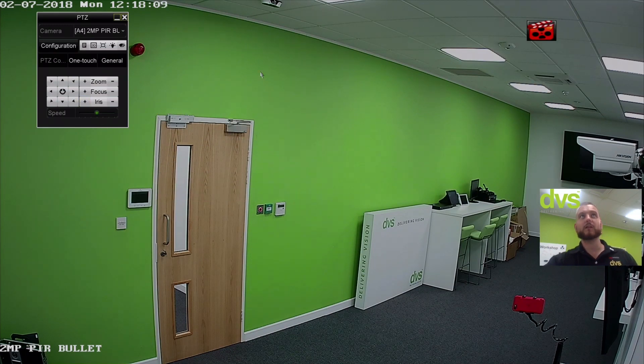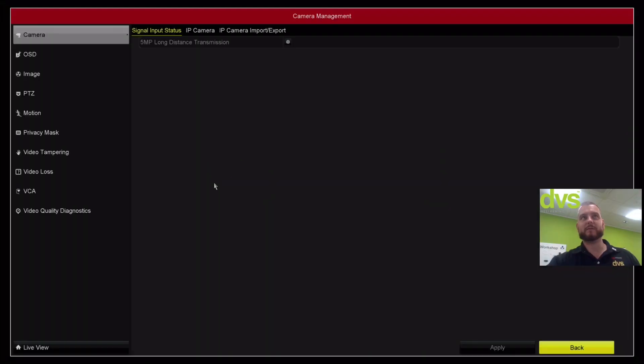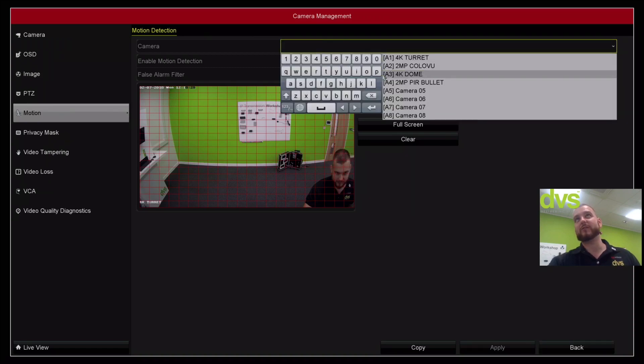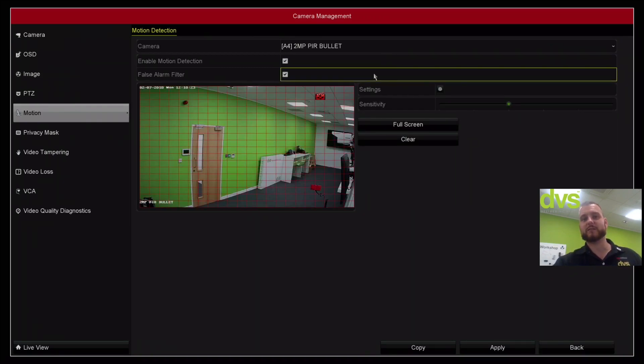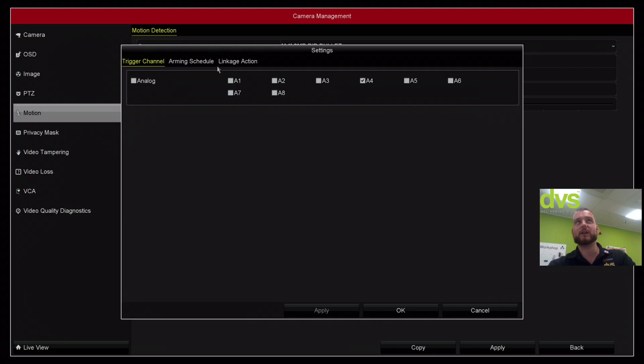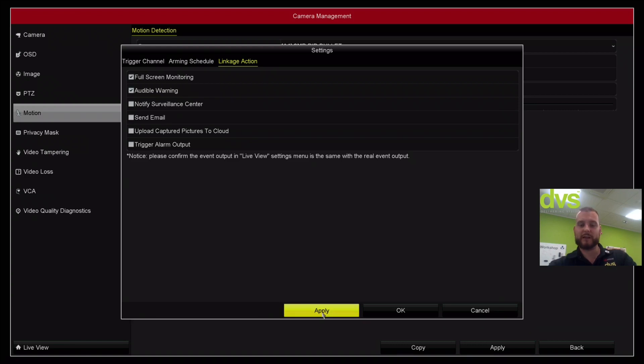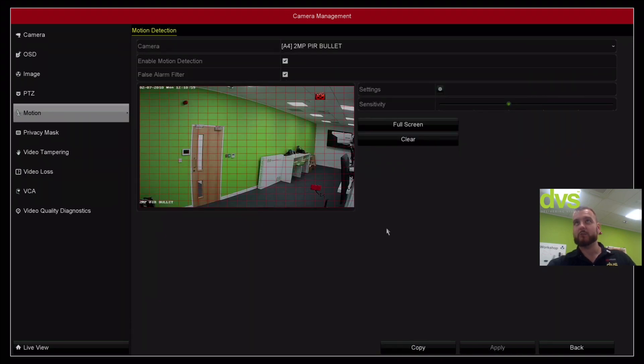Coming out of that menu, we'll go into the main menu, into the camera tab, then motion detection. On the left-hand side, find this camera — the two megapixel PIR bullet camera, labelled nicely for easy identification. You've got enable motion detection and enable false alarm detection ticked, so the camera and the DVR motion detection are working synchronously — both have to trigger before causing the linkage action. For the linkage action we'll do audible warning and full screen monitoring to show it working. You could also set email, trigger alarm output, capture images, and so on.